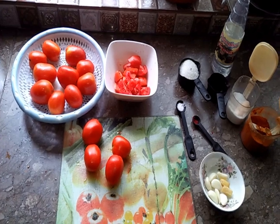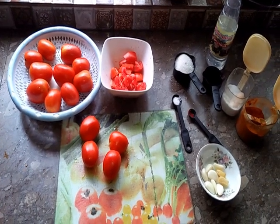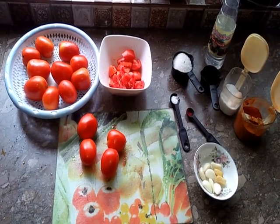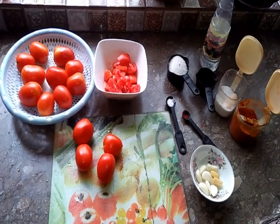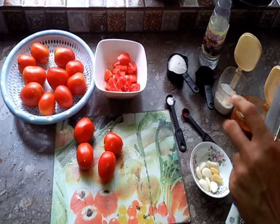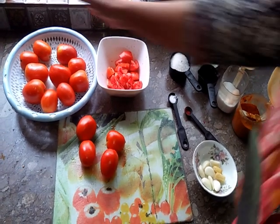Thank you, my YouTube kitchen family. I hope you will be happy and will be fine. We have made some dishes, so I thought why not make a new dish for you.